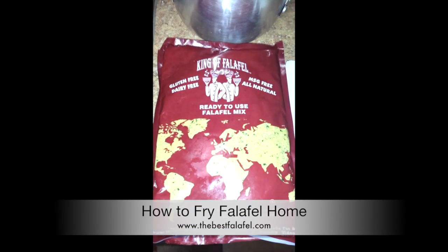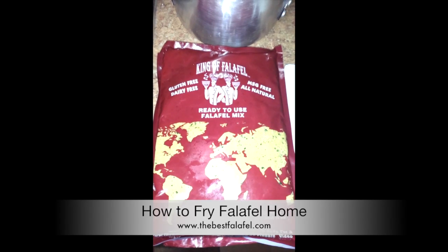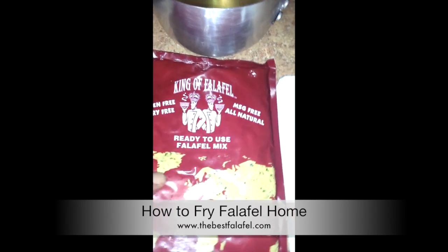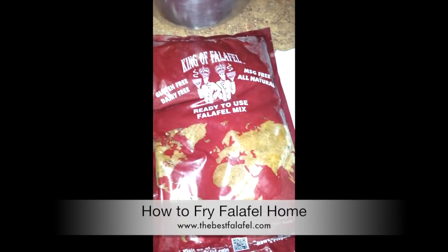Today we're going to be showing you how to make falafel at home, brought to you by the King of Falafel. First thing first, you should be getting a bag of falafel from your local store or market.